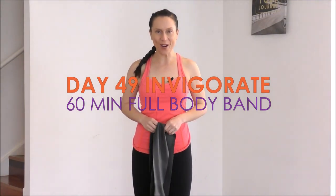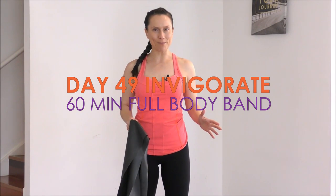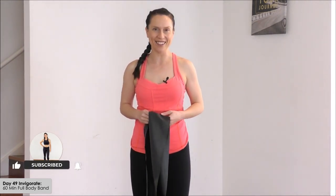Hello and welcome to day 49 of Invigorate. Today it's a full body resistance band workout. I'll be including band exercises to work our whole body: arms, legs, posture, and of course core, plus we'll do some really nice stretches at the end.